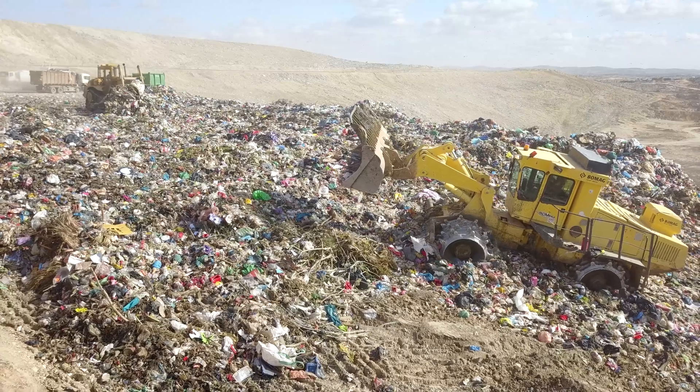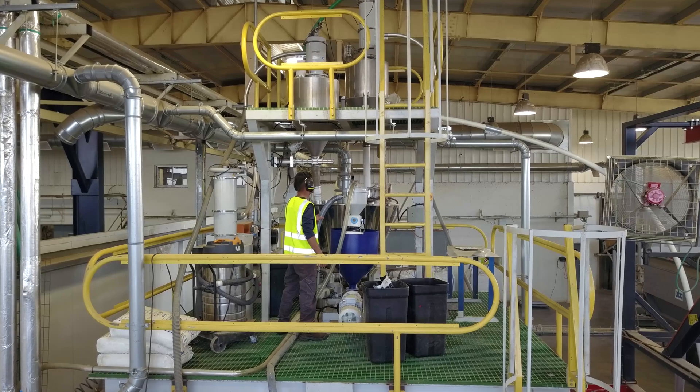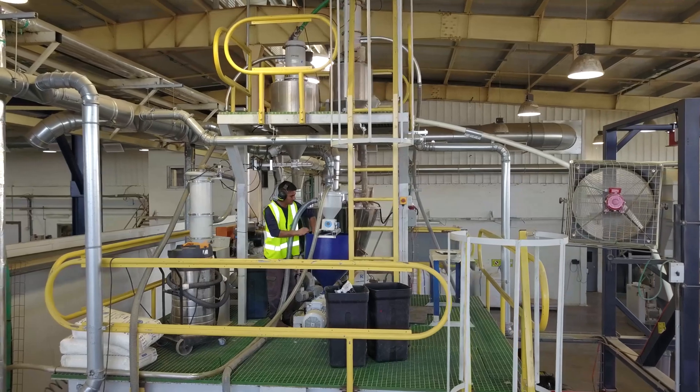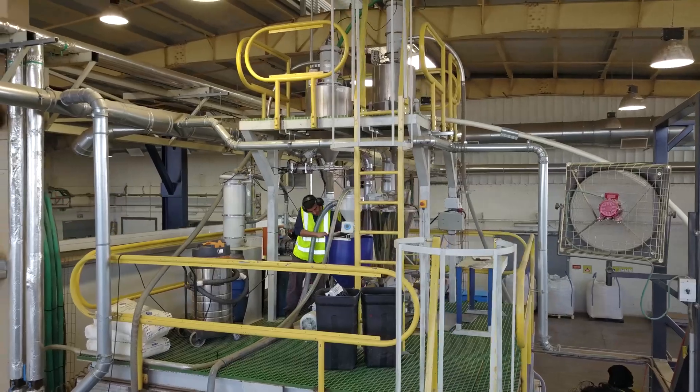That sounds very resource intensive — like it takes a lot of manpower and energy to turn trash into a material. But it's not. The process takes everything that would have otherwise been landfilled or incinerated — all the organics, mixed plastics. We take out metals and minerals, any glass, sand, things like that, to make sure that the thermoplastic at the end is nice and clean, which is a funny way to describe waste.